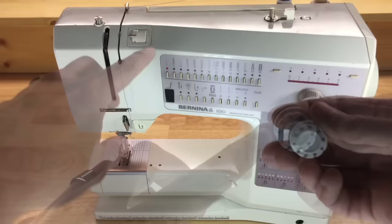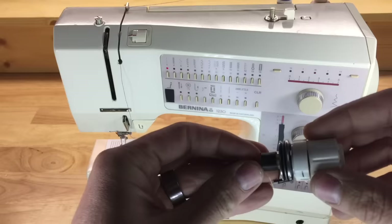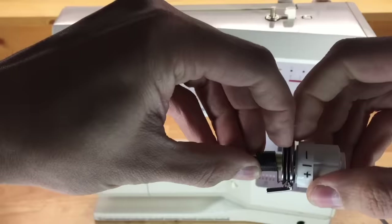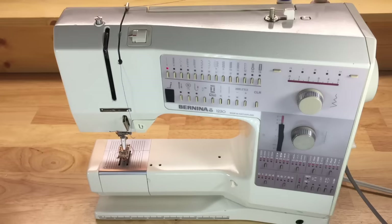One of the worst things sewing machine companies did was put numbers on the tension mechanism. If you look at it outside a machine, it's just a spring — the more you increase tension on the spring, the more tension you have; the less you decrease it, the less you have. Rolling it down to zero you can see how loose the tension discs are — those discs are what apply tension to your upper thread. Always look for the center point and start there when troubleshooting.